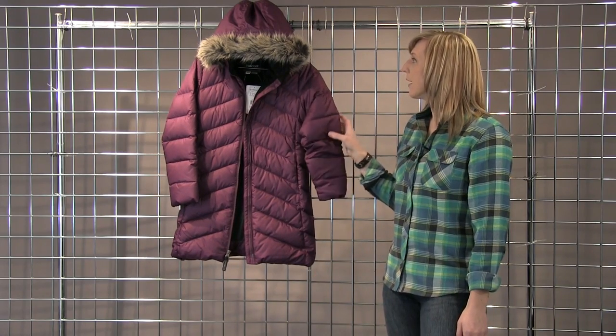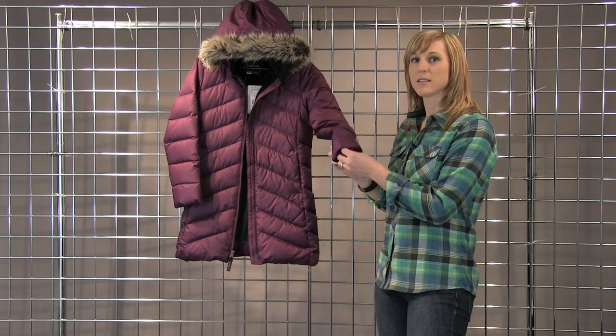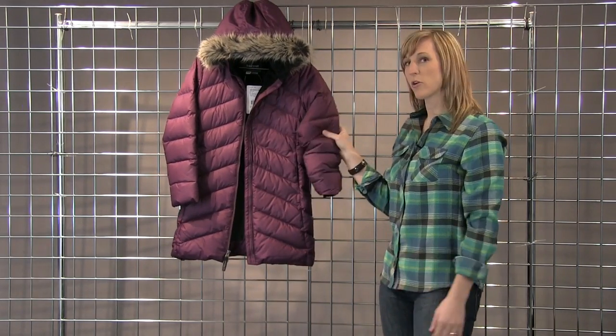This coat has a removable faux fur around the hood. It's got micro fleece on the internal of the cuffs as well as a nice plush fleece on the inside of the coat. This is the Montreux Coat.